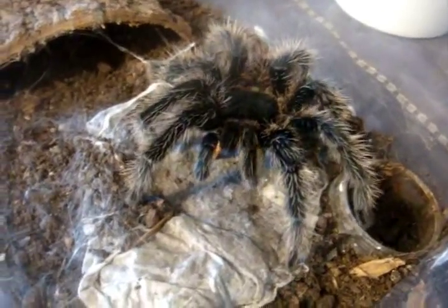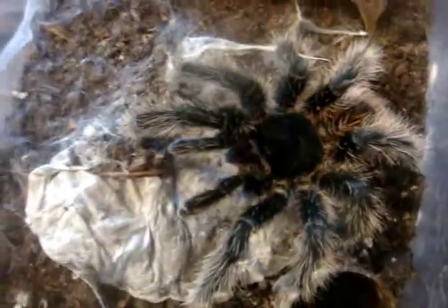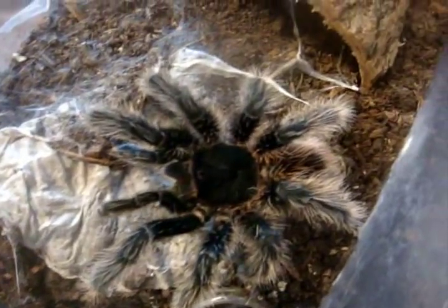Good boy. I'm going to miss him, but hopefully he's going to get me some good babies, just like Lawrence did. So that's what you're getting, Jason. It's approximately seven inches — six and a half, more or less.